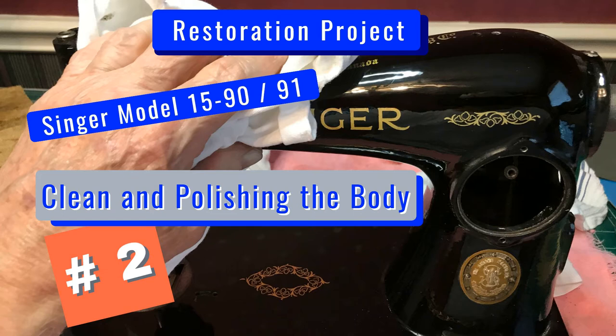Hello, and thank you for tuning in to our series, Restoration of a Vintage Singer Sewing Machine, Model 15. This is the second video in a 10-part series, entitled Clean and Polishing the Body. In this video we will show a couple of ways to do a basic cleaning of the body, free up all the moving parts, and a couple techniques to bring the paint back to like new condition. We hope it will be beneficial. Let's get started.